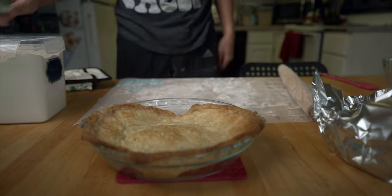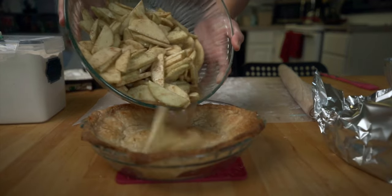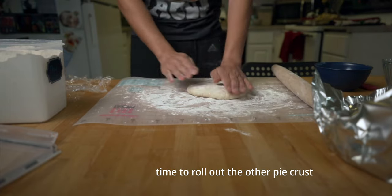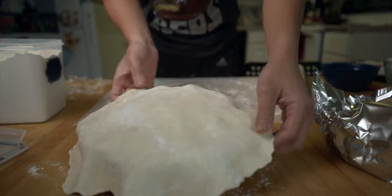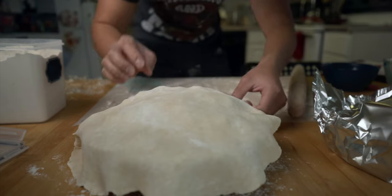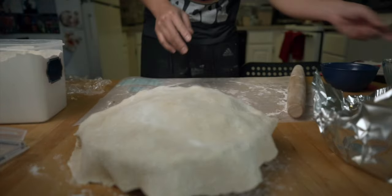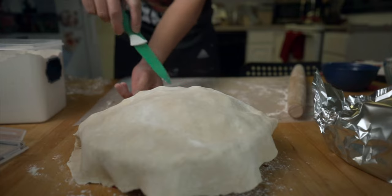Now I'm going to put all this filling on here — get in there. I don't know, it's not turning out the way I want it to. It's okay, it's your first time. All right, I'm going to cut off some excess — I'm not going to cut off a lot.